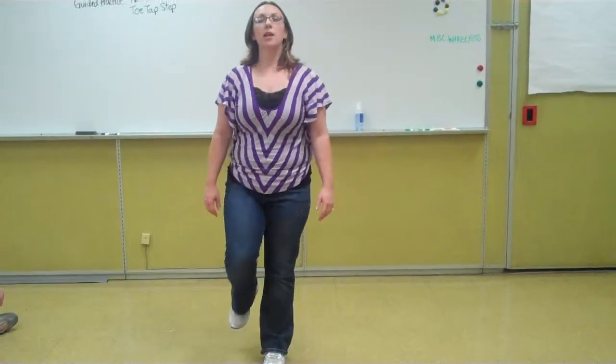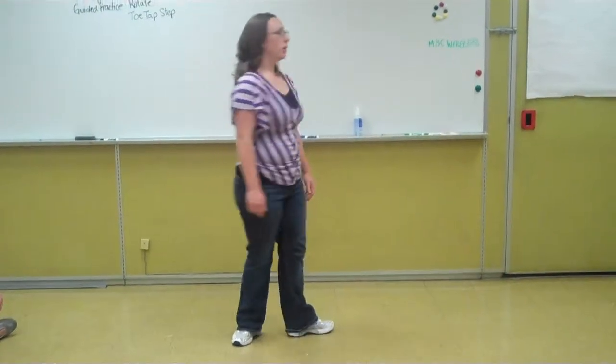I'm going to do a full rotation for you. Right and touch, left and touch, turn and touch.